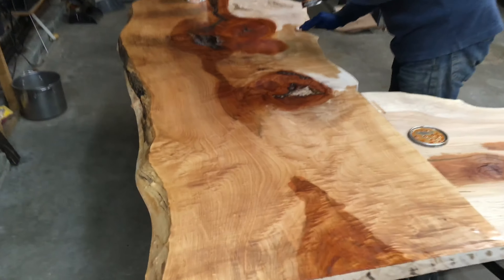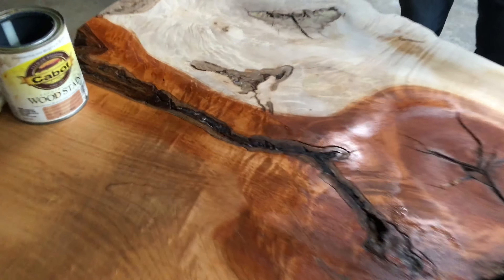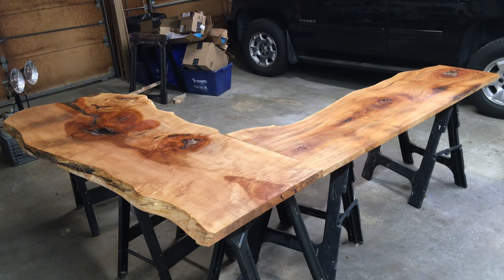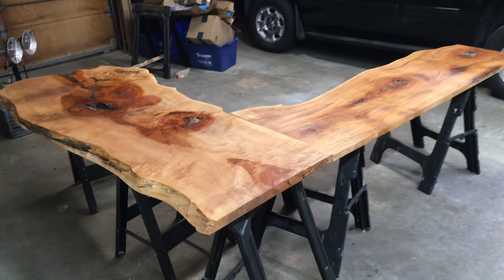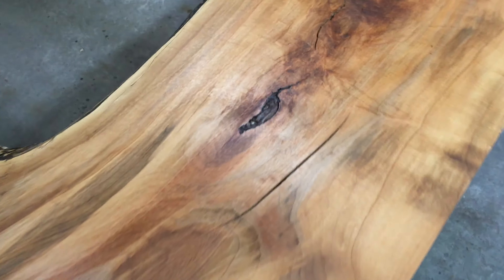Now we're starting to stain and you can see some of the reds coming out, and some of the dark veins which are really cool. We're doing a couple of different colors. We just finished staining — just one coat — and it came out really nice.